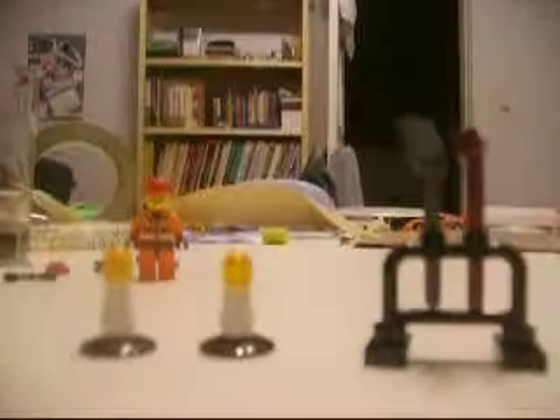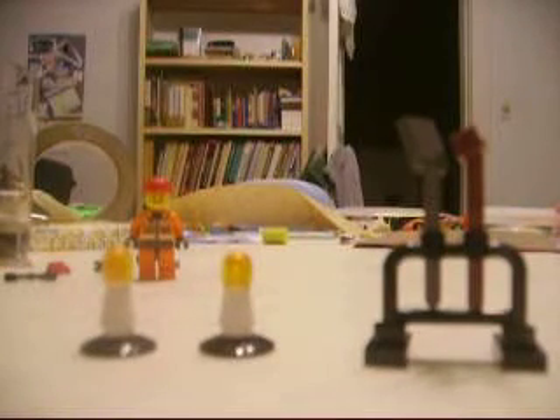That second minifig comes with this really awesome looking contraption. I call it a compactor, because that's pretty much what it is. It has a little foot on the bottom to compact concrete. It also comes with two little cones like you see with the Lego City dump truck, and a tool stand that holds a shovel and a broom.